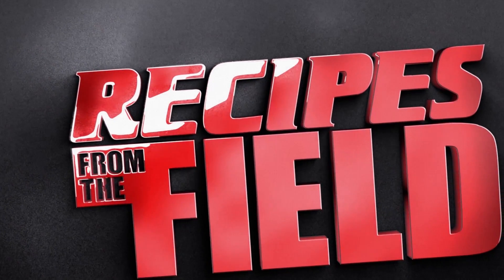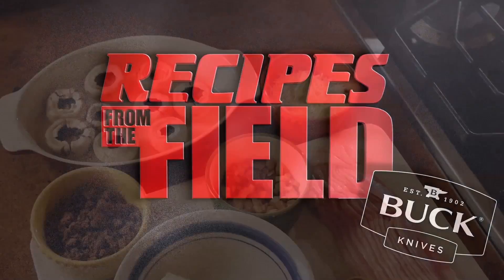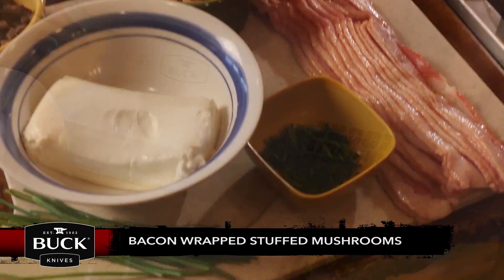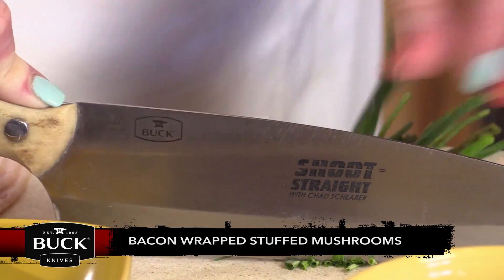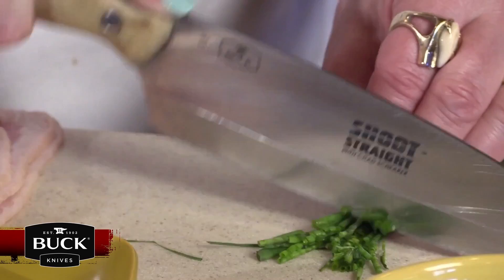Now let's join Marcia with Recipes from the Field, brought to you by Buck Knives. This week on Recipes from the Field, we're doing a Bacon Wrapped Stuffed Mushroom.